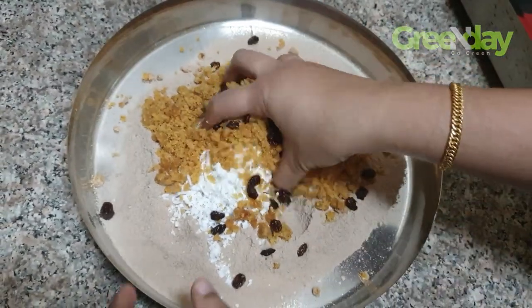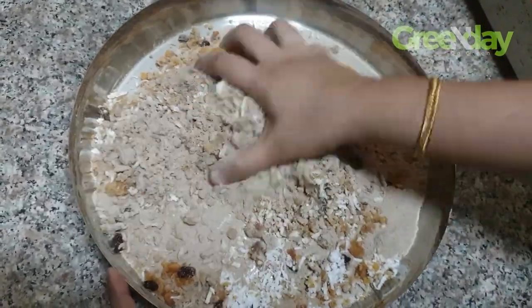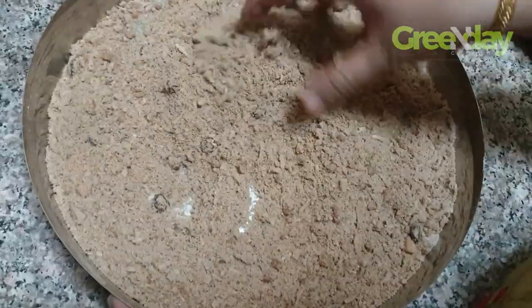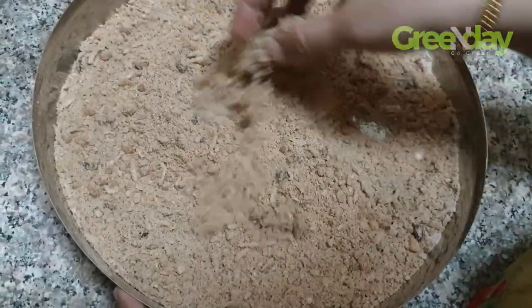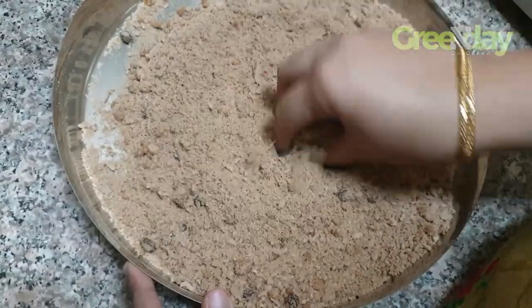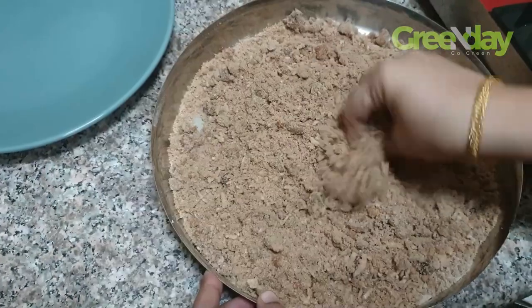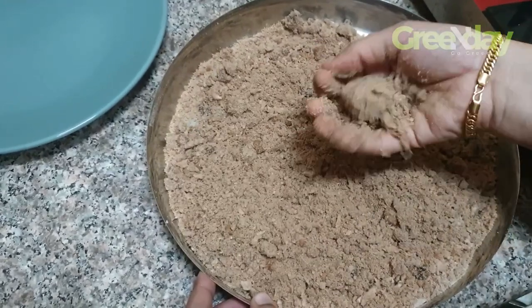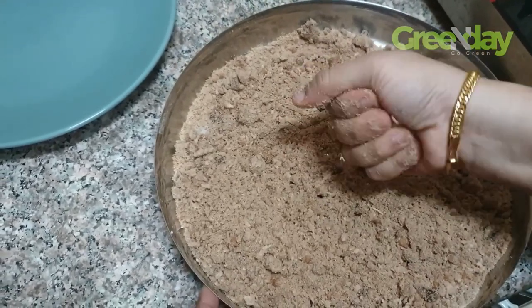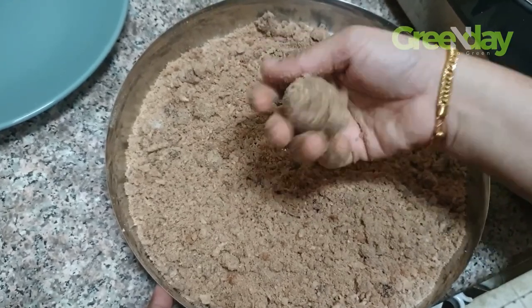I will mix it in a little bit in a bowl. We are going to cut it into shape.